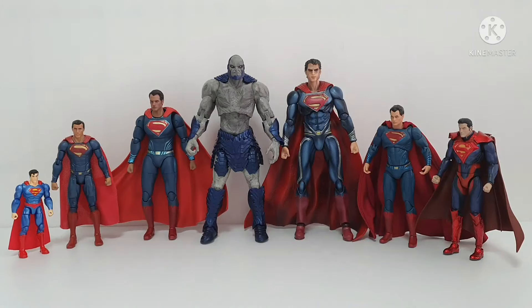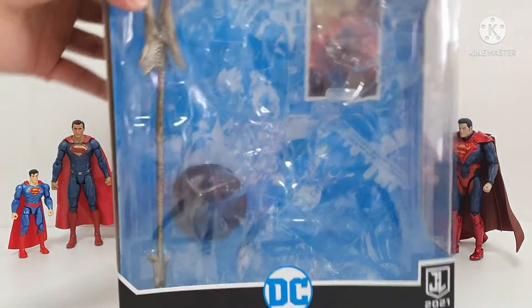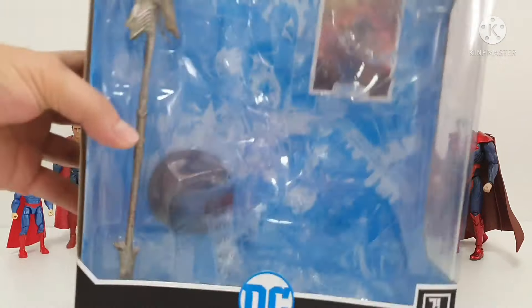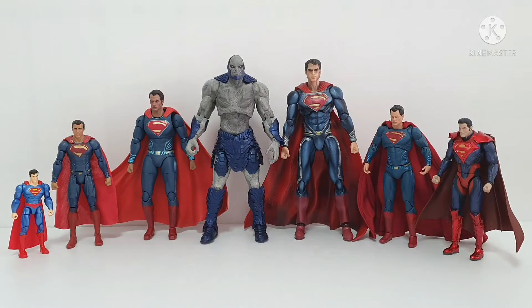Today we will do some match-up between DC Multiverse Darkseid and different types of Superman. Just to give you some brief introduction, this Darkseid is from DC Multiverse. I already did a detailed review — if you want to see the detailed review of this Darkseid, just go to my YouTube channel.